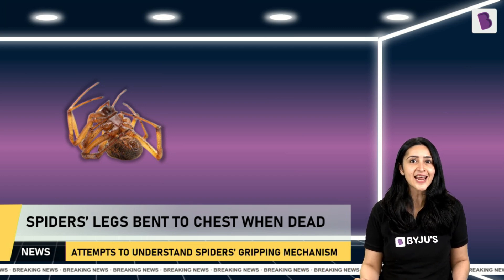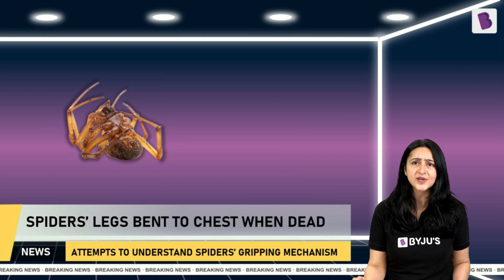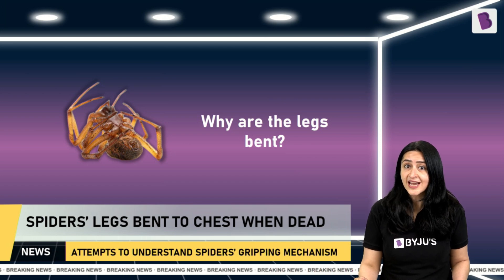By understanding the mechanism behind the movement of spider limbs, scientists found a way to use the gripping ability of spiders even when they are dead. It all started when a scientist observed a dead spider in a corner and noticed that its legs were tightly bent to its chest. The question was: why are they bent when the spider is dead?